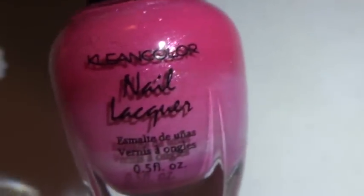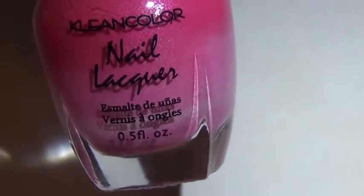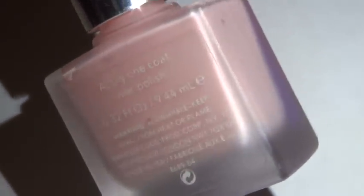For my big toe, I used a sheer pink nail polish that I mixed myself. I've mentioned it several times — it's mainly all clear nail polish with a few drops of white, a drop of pink, and a drop of red, shaken up really well.